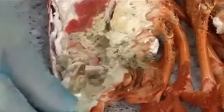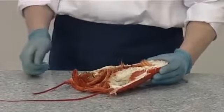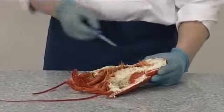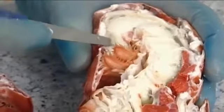Next, remove the gut or sand box from both halves of the lobster. This section of the digestive tract, also known as the vein, must be removed from the whole length of the tail.